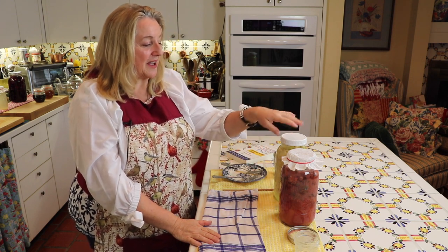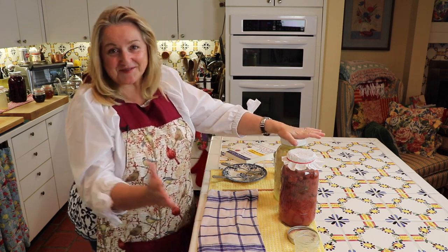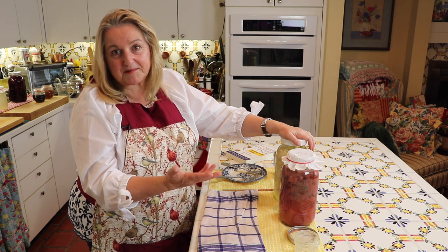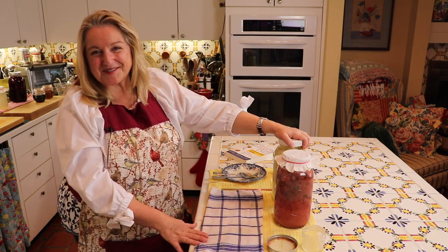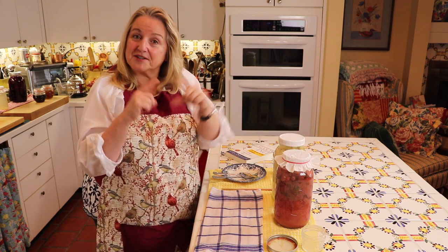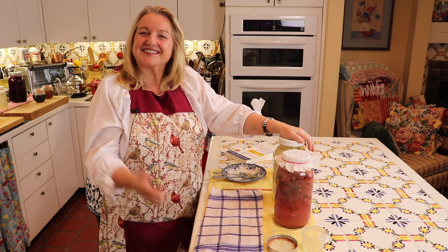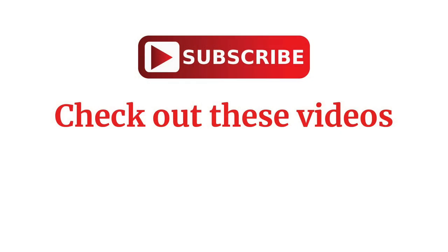If you have any questions, please leave them in the comments below. I'm happy to try to answer or look it up. If you'd like to learn more about traditional foods cooking — making things like sauerkraut and vinegar from strawberry tops — I hope you'll subscribe to my channel and click the little notification bell so you know each time I upload a new video. That's all for today. Thank you so much for joining me for this News from the Nest. I look forward to having you join me next time right here in my Texas Hill Country kitchen. Love and God bless.